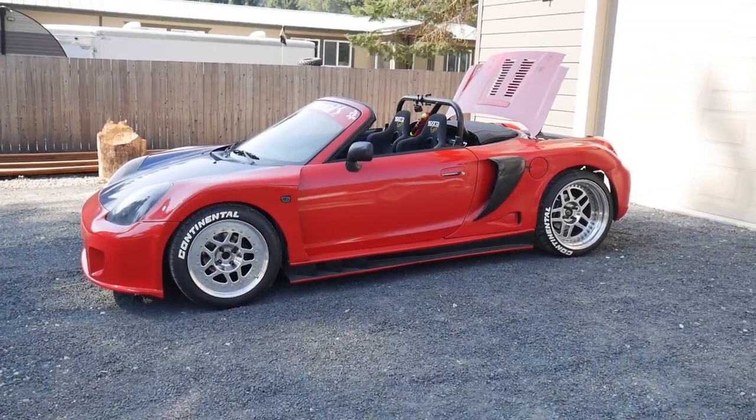What is up guys? Welcome back to the channel. Hope you guys are having a great day. If you're new, please subscribe. I have an exciting video for you guys today. As you can see from the title, I got my car running and here's a walk-around update of my K24 Turbo MR2 Spyder.